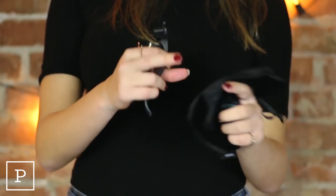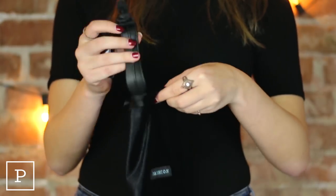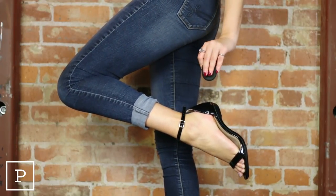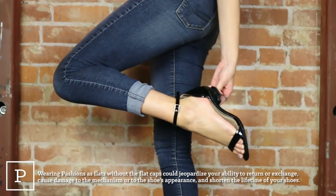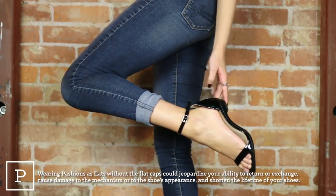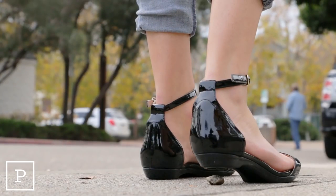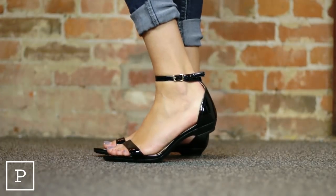They're roughly the size of a pair of sunglasses and could be easily stored in almost any bag. Before wearing your flats out and about, make sure to insert the protective flat cap. It just pops right into the heel portion of the sole. This cap will prevent any rocks or debris from getting into the mechanism and prevent signs of wear on your sole. Once you have your flat caps in, you're all set to take off.